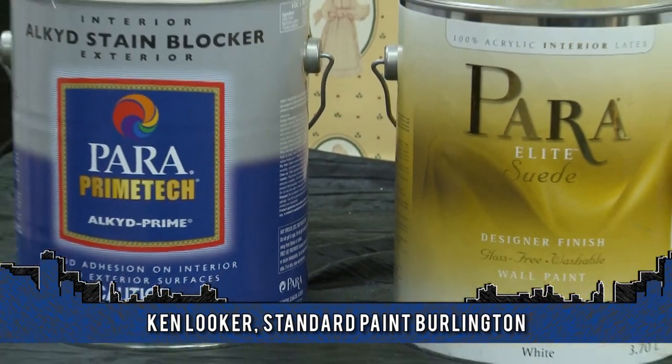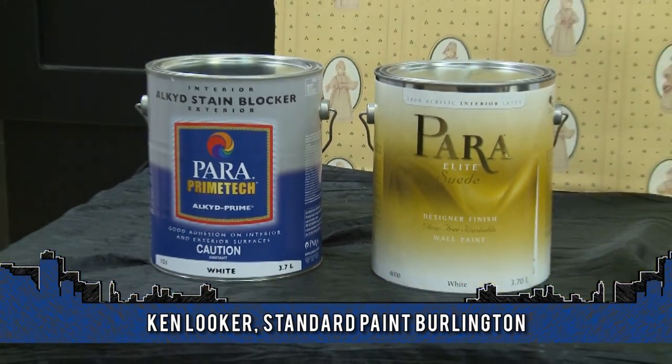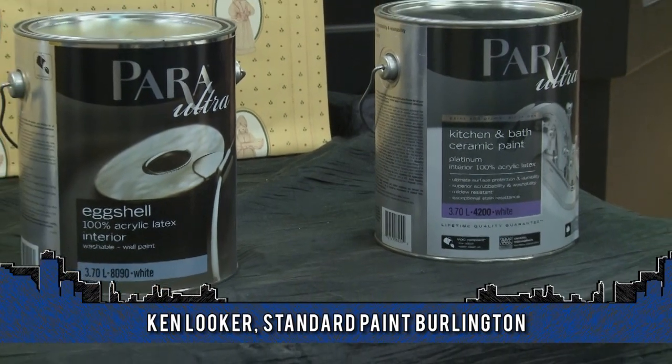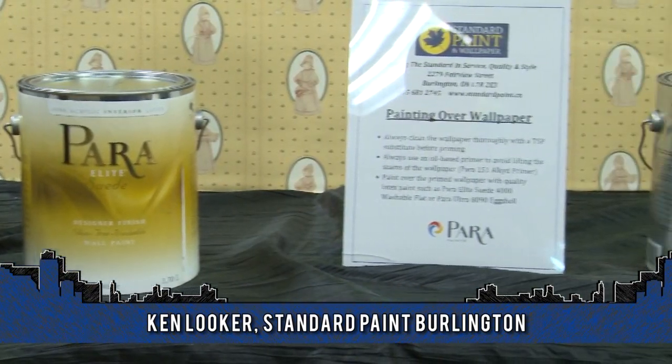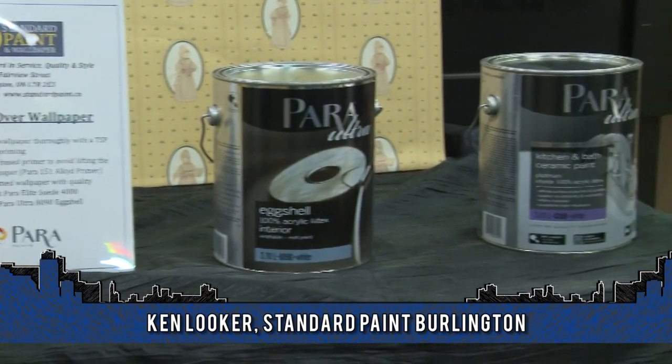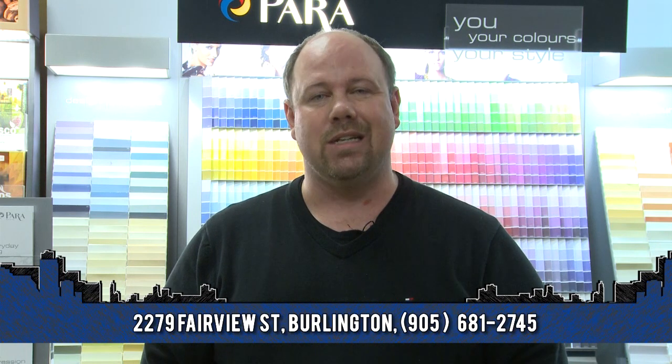But what's the solution to hide this ugly wallpaper? You can paint right over top of it. What you need to do is use an oil-based primer on this. A water-based primer, unfortunately, can activate the seams and cause them to start to lift. If you've ever stripped wallpaper, the seams are the easiest part to lift and it won't help your situation at all.